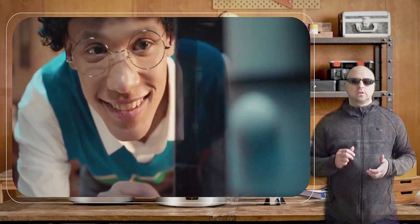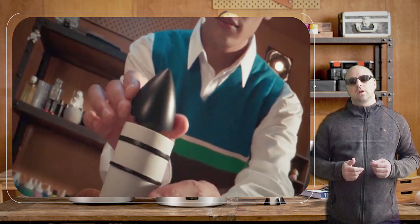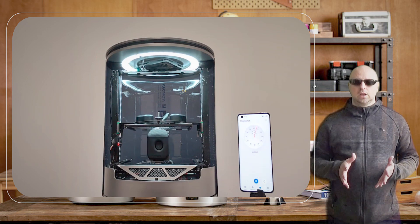The printer has a maximum build volume of 90 by 110 by 110 millimeters and can print at a resolution of up to 50 microns. One of the standout features of the KOKONI SOTA 3D printer is its intuitive touchscreen interface.